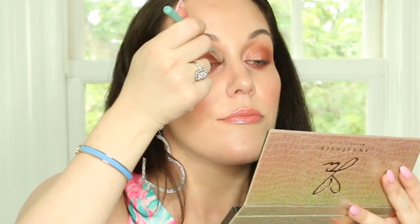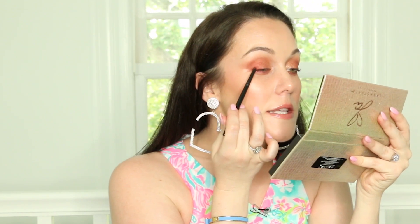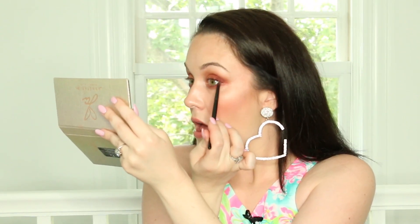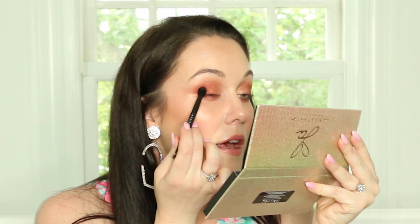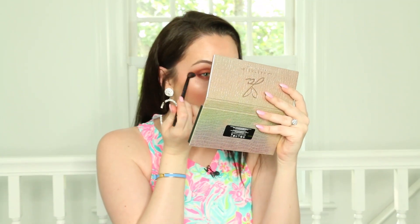I'm taking this little blending brush from Sigma and really buffing this color into my lower lash line for a beautiful smoky effect. Now I'm taking the shade Soleil and putting it a little bit on the inner corners of my eyes. Now I'm taking the shade Credit, which is the darkest shade in this palette, and putting just a touch of it at the corner of my eyelid to give a little more definition to this look, since I used so many of Jackie's shimmery shades. I'm using the brush that came with the kit to blend out Credit, and also blending underneath the eye. Then I'm using a really fluffy Wayne Goss blending brush to go over everything and make it very even and blended through.